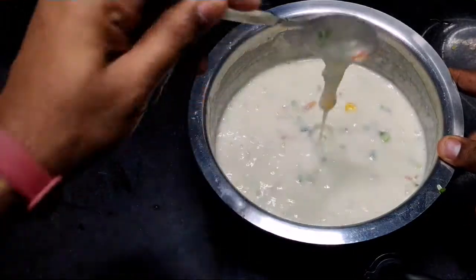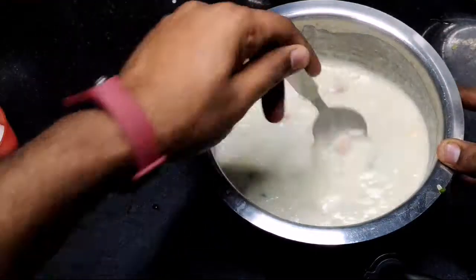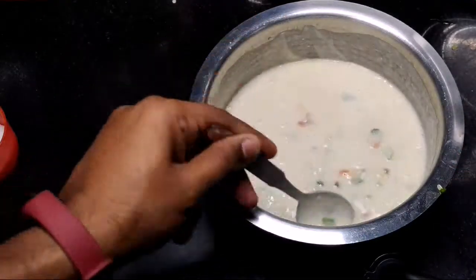If required you can add water, but the consistency is fine so no need to add water. I will just taste it a bit. The salt is good. You have to add salt because the vegetables are also there.